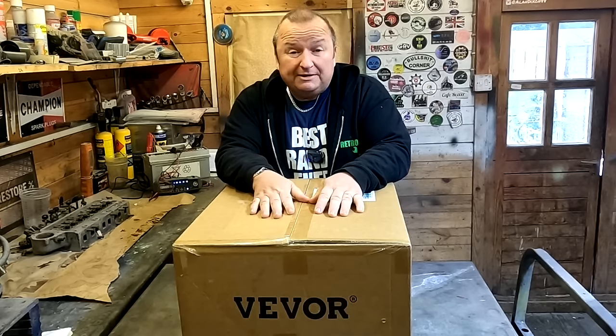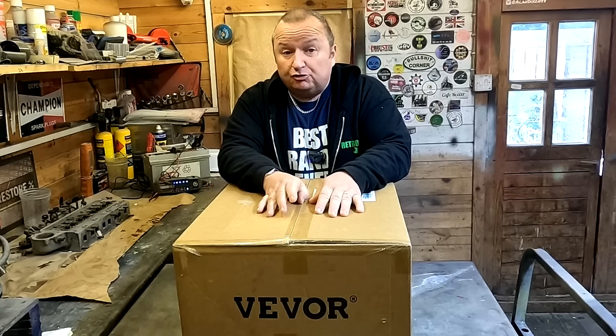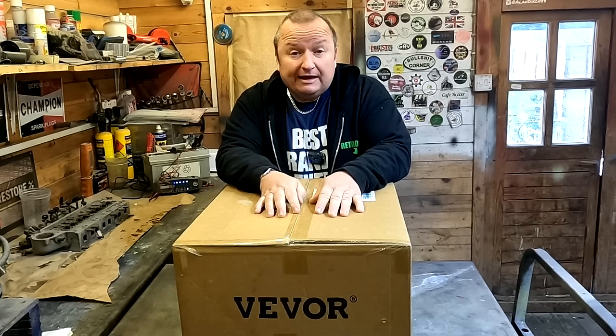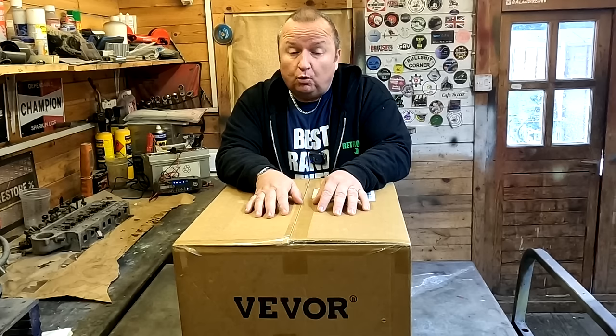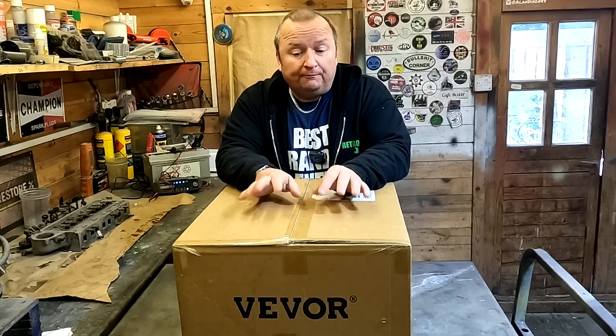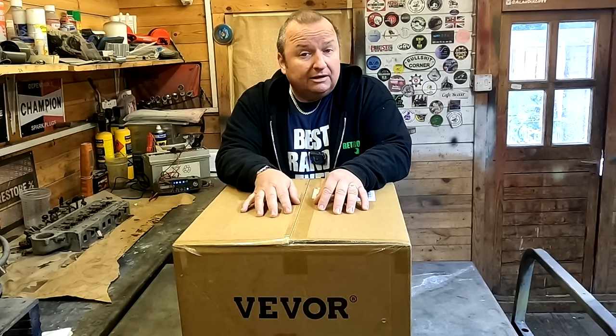Hi folks. Winter's coming now, and as we know, the energy fuel crisis is meaning that gas and electricity are getting very, very dear. I've thought of a little way to overcome it by getting a diesel heater — one you'd normally install in a camper van, for example. I've got one here, and I got this from Vivor. Let's have a look at it.